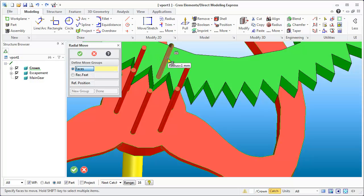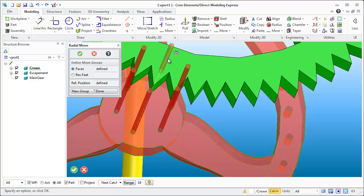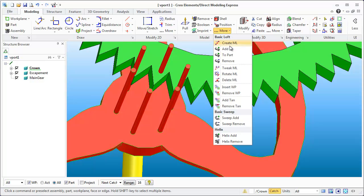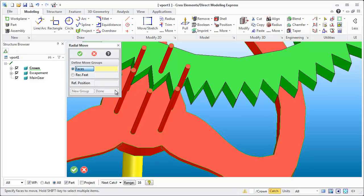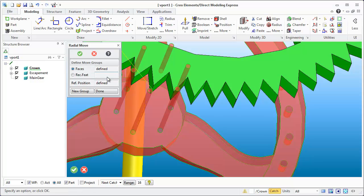Let me show you the mistake I made right off the bat. I went for radial move around that circumference, held down the Shift key, and started selecting all the faces I wanted to move. I selected all of them, hit okay, and then hit okay again — and that was the wrong approach.